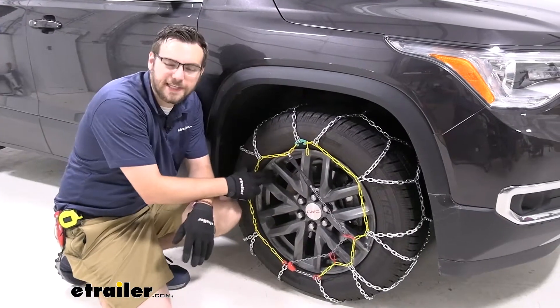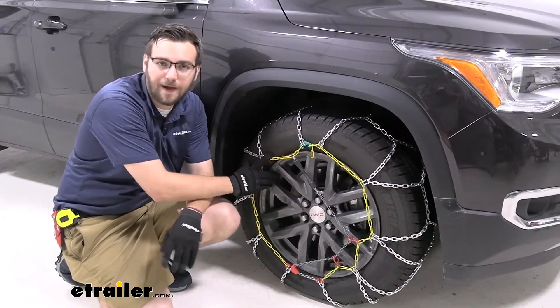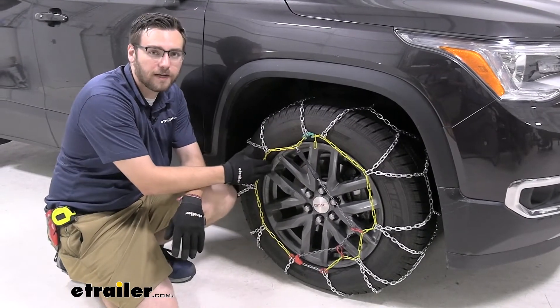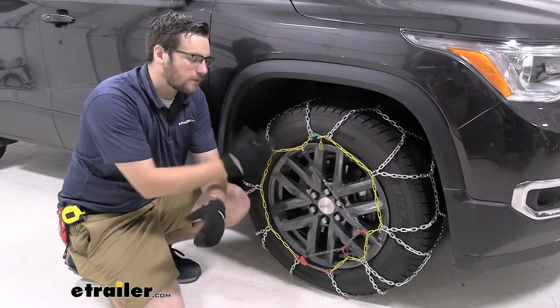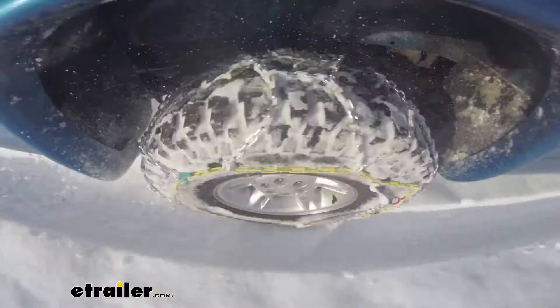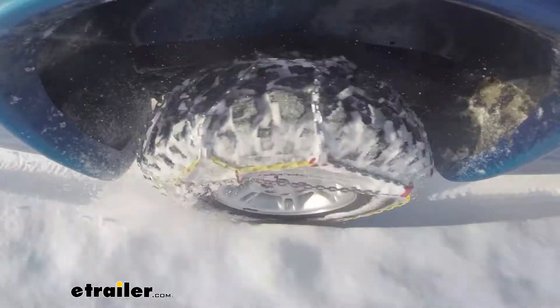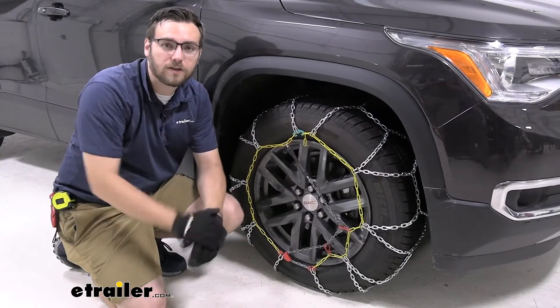As you saw, that installation didn't take too much time at all. One thing to note: we have it on the front tire here. On this Acadia we do have front-wheel drive, so we've thrown it on the front. For a lot of all-wheel drive vehicles, we still recommend putting it up front — you have a lot of weight up there, which does a great job putting that pressure down, allowing you to churn through that snow and ice. Keep in mind, this is also made of a manganese nickel alloy, so it will hold up well to rust and corrosion.